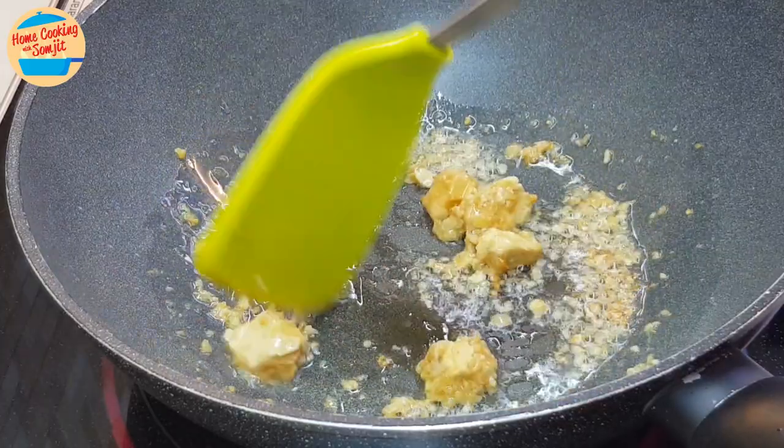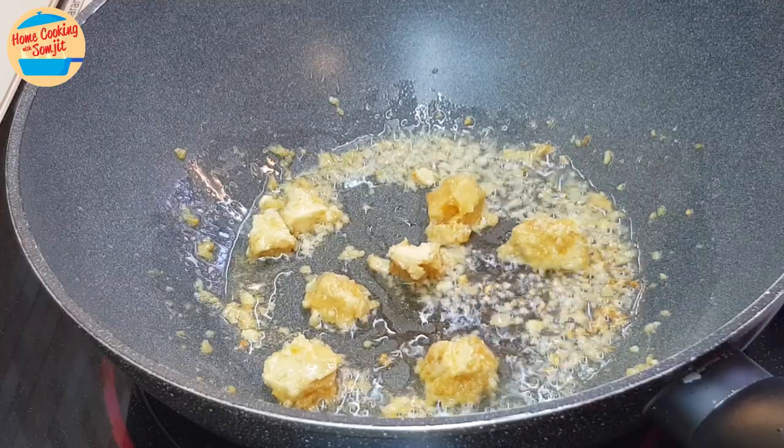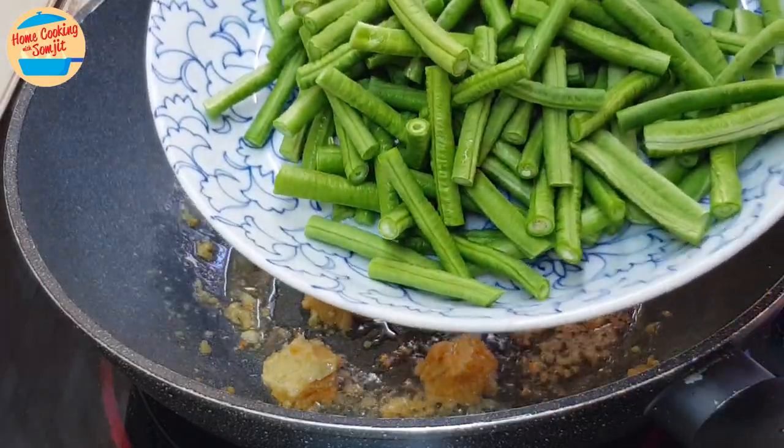This is to enhance the taste and creaminess of the green beans from the bean curd. Once the bean curd is fragrant, separate it across the pan like this. Now we are going to add in the green beans.